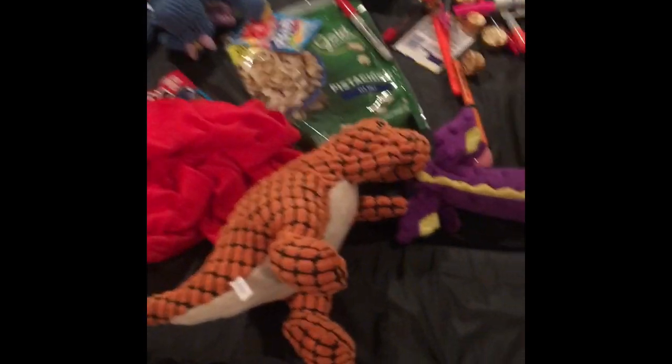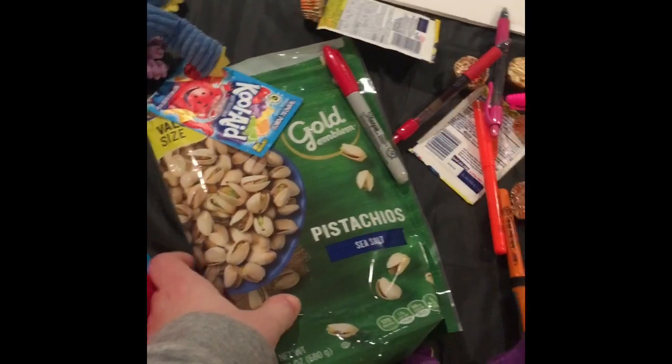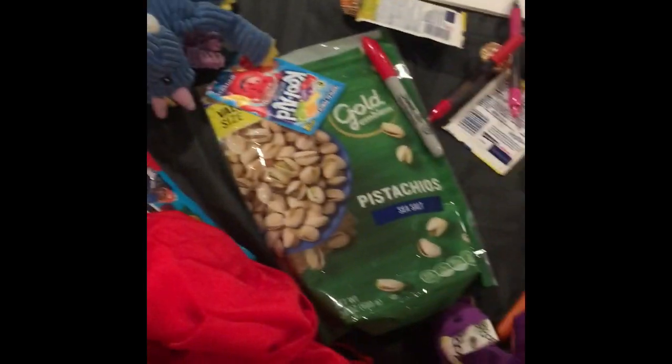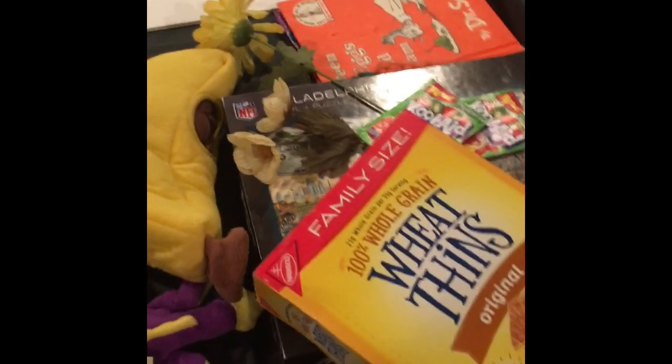You want to lay them all out so you can see what you have. I have a pretty big collection of random household items like dog toys, food, school supplies, more food, decorations, and a book. You can use whatever you find in your house, but be sure to put it back when you're done.